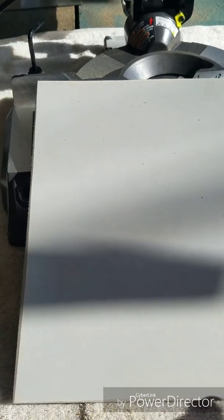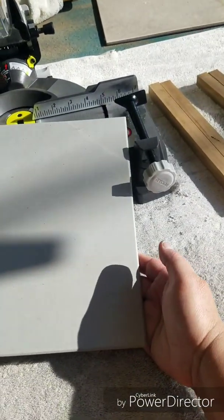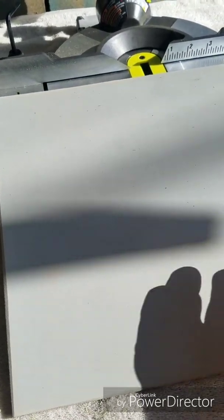Hey guys, it's Alicia from Chalk with Chip. These boards I got on Amazon — they are 12 by 12 square boards that you can purchase on Amazon. I have a supplier there. Message me if you are interested in knowing who the supplier is.